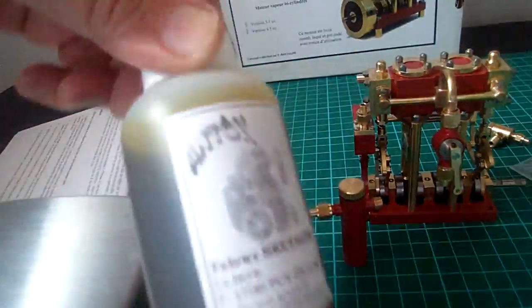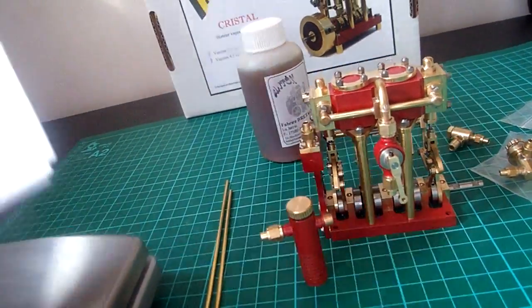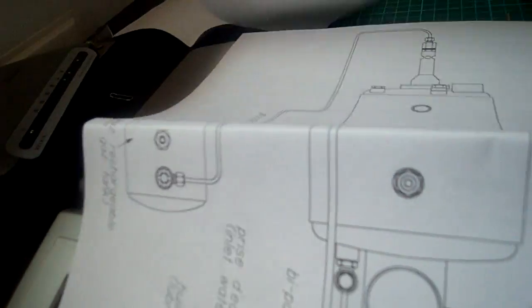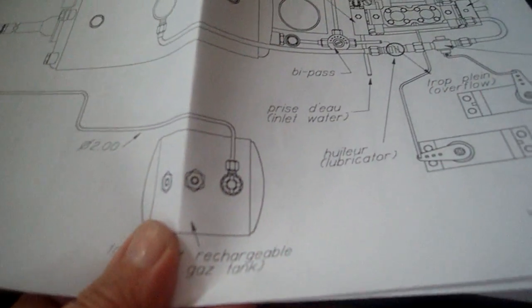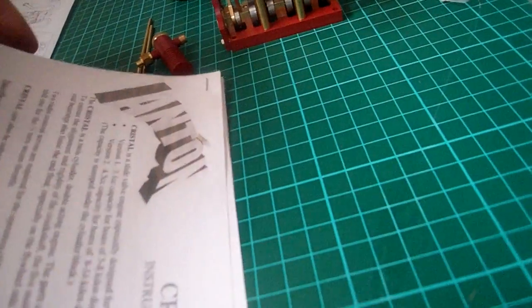And also some high quality steam oil. He's also sent some instructions which are in English, which is a big help — so that's all here. That bit's in French. It also gives a drawing for how to set it up for the pump divert valve, and a basic diagram of the layout of the boiler, and instructions for use. Working pressure is 3 bar.